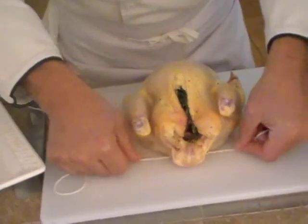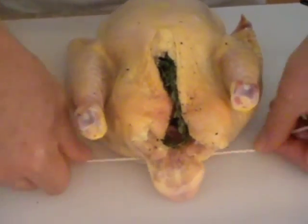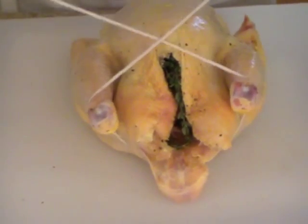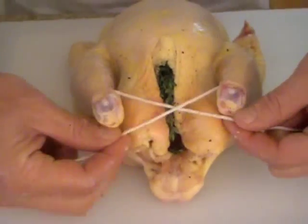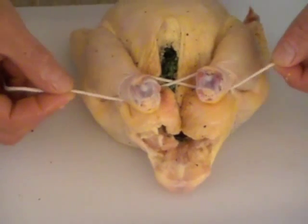I'm going to slide this underneath the tail of the chicken right here, then come up and go across, then go underneath — and that kind of seals the bird together.